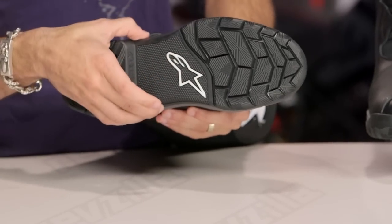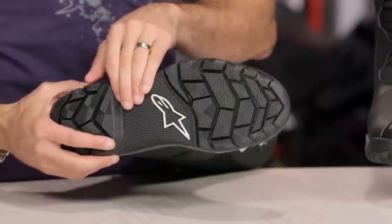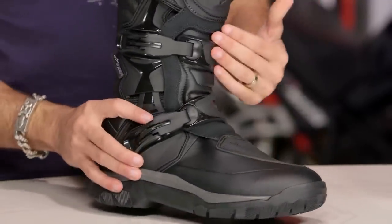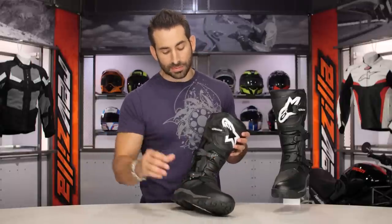Now my gripes — I only have a few. I wish this was a replaceable midsection. You can see it's fully reinforced and it is going to be stiff. It's a bit more of a walking sole, especially if you're in mud and off the bike. I wish you could send that away and get it replaced. If you want that availability, you need to spend over $300 and step up to the next level.